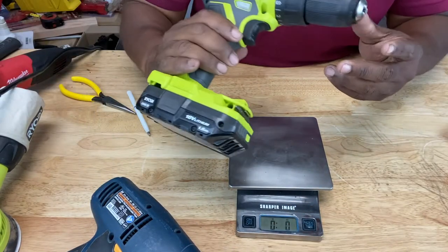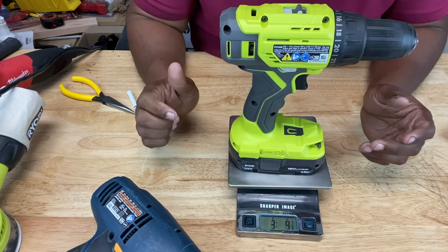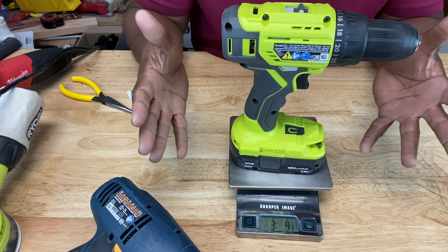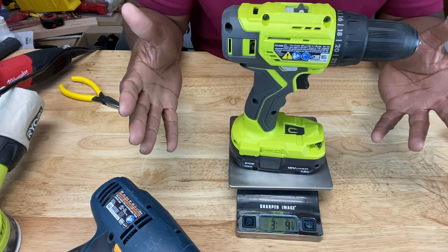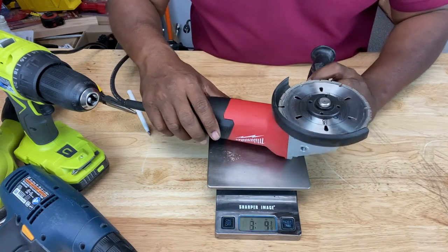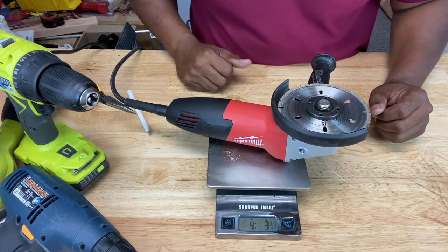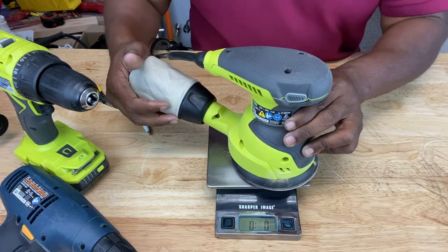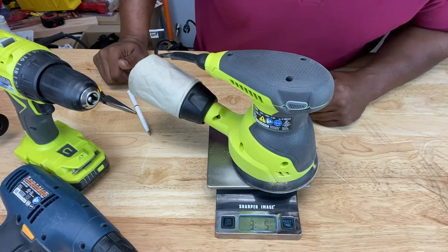Let's try our cordless drill. The cordless drill is about 3.9 pounds, so it falls within the standard weight requirements as well. I've got an angle grinder — let's see how much this weighs. About 4.3 pounds. Here's an orbital sander — about 3.5 pounds.